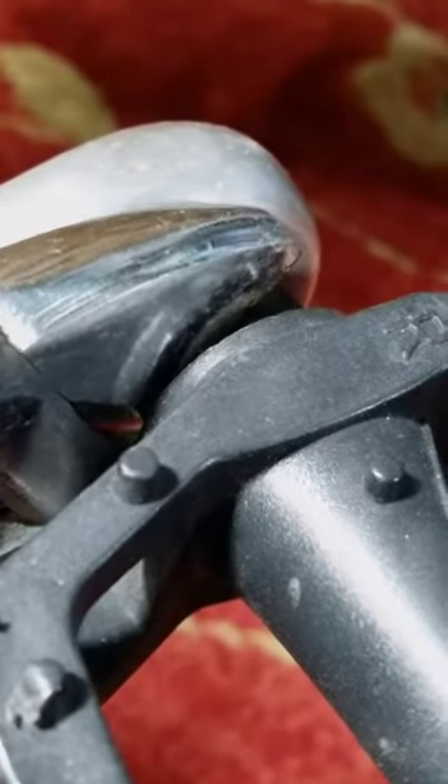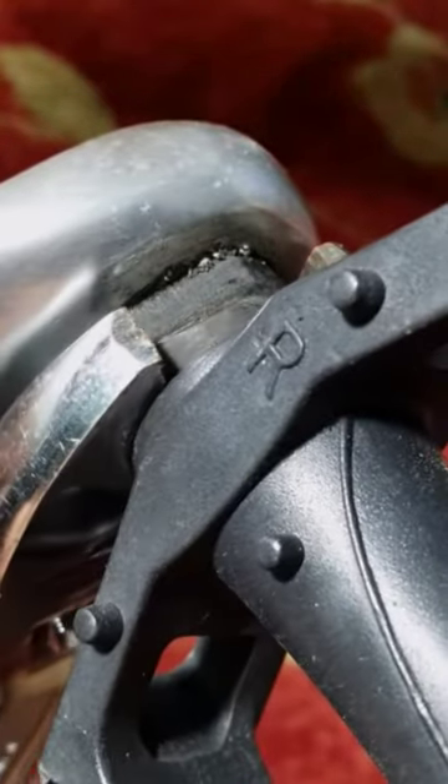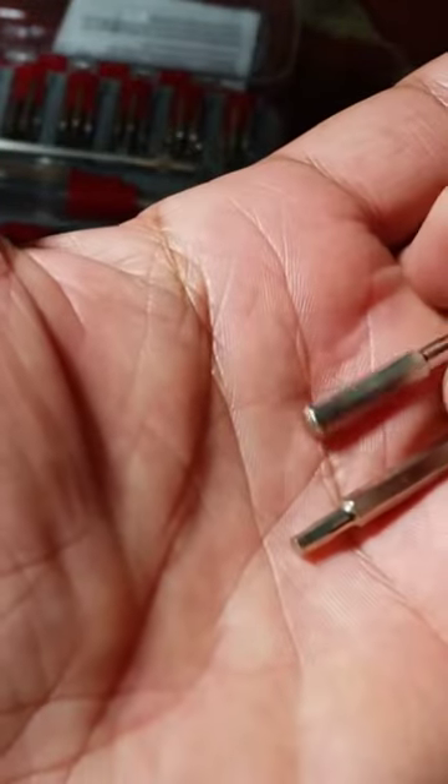My adjustable wrench was way too wide to make proper contact with the flat portion of the spindle, so that wasn't a solution either — until I came up with this idea.